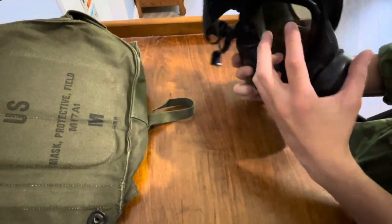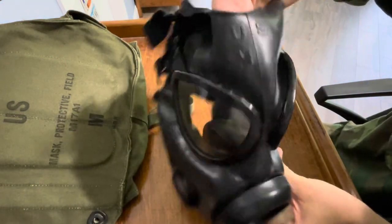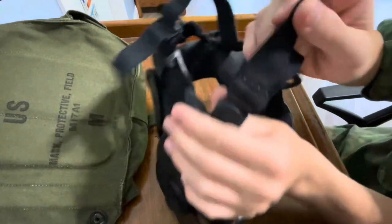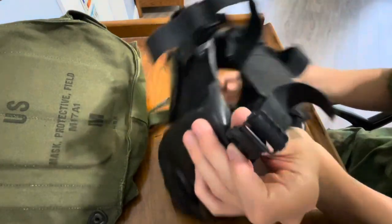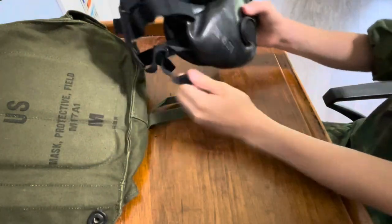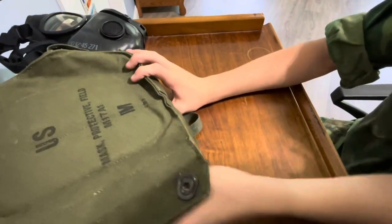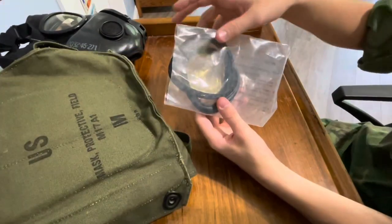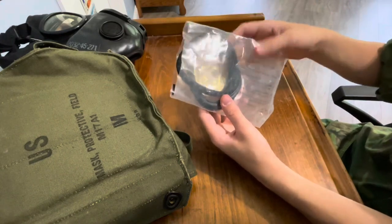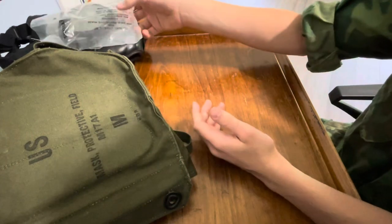It's got two lenses right there. Tells you US and size — medium. And the straps adjust very easily just by pulling like that. And there's the strap system. So there's the mask. Next up in the bag are some lenses. You can pop these over the top of the lenses — I'll show you how to do that later. They're like basically outserts you can pop on your gas mask.